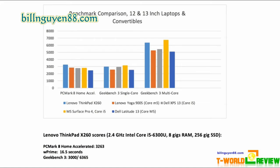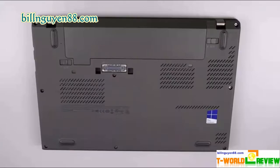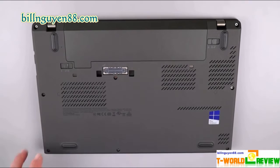The ThinkPad X260's spill-resistant keyboard is comfortable, with snappy, well-spaced keys whose smile-shaped curves make them easy to target by feel. On the Typefast typing test, I achieved a solid 94 words per minute, which is typical for me, but with a slightly higher than normal 5.7% error rate. The keyboard has a reasonable amount of vertical travel at 1.6mm, but not as much as T and W series models such as the ThinkPad T460 at 2.3mm, which provide an even better experience.